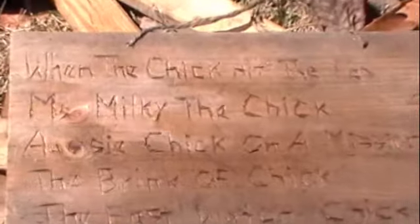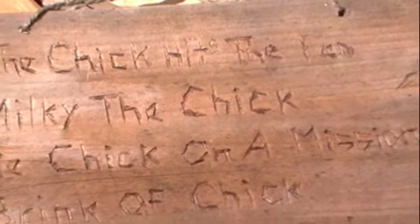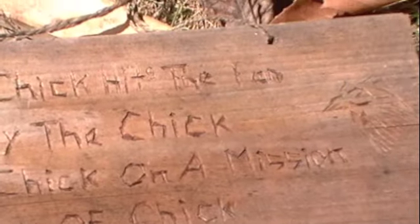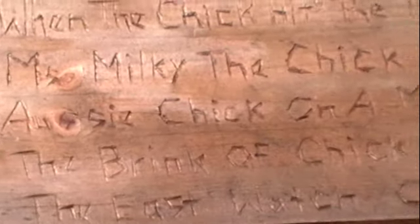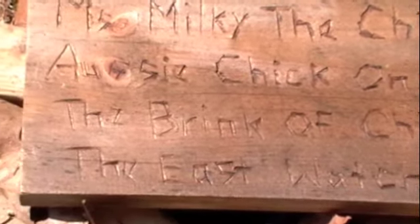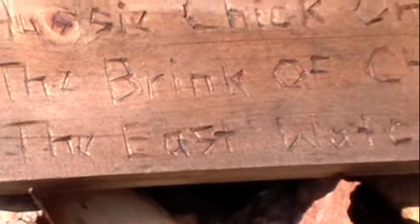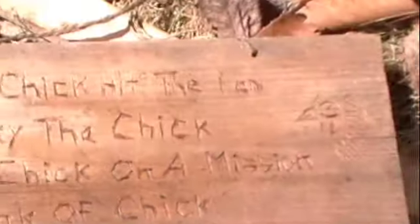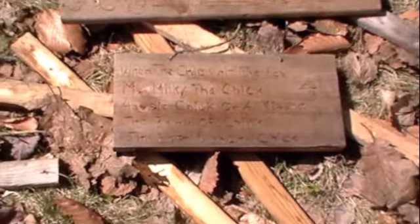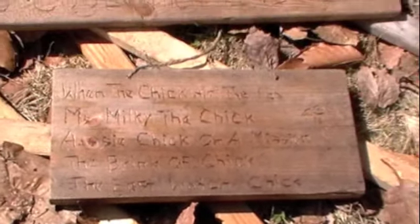And then we had a little contest — that was fun. When chick hits the fan. Miss Milky the chick. Remember these? Aussie Chick, on a mission. And the Brink of Chick — these are pretty cute names. And the East Watch Chick. We think that's the one that died.